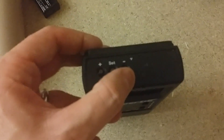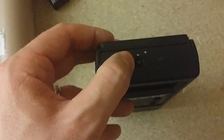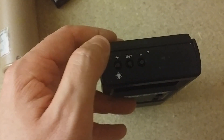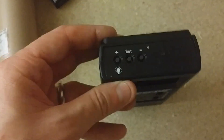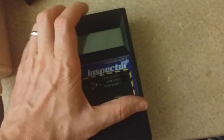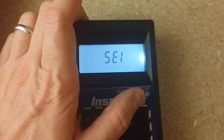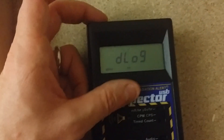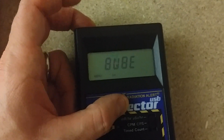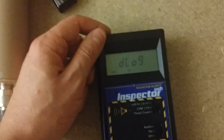To enter the menu, hold the plus, minus, and set button — which are normally used during a timed count to set the duration. Instead, if you hold the plus button down and cut it on at the same time, it'll go into the menu. You'll see 'S.C. International Inspector.' When you click Done it just starts the counter up.